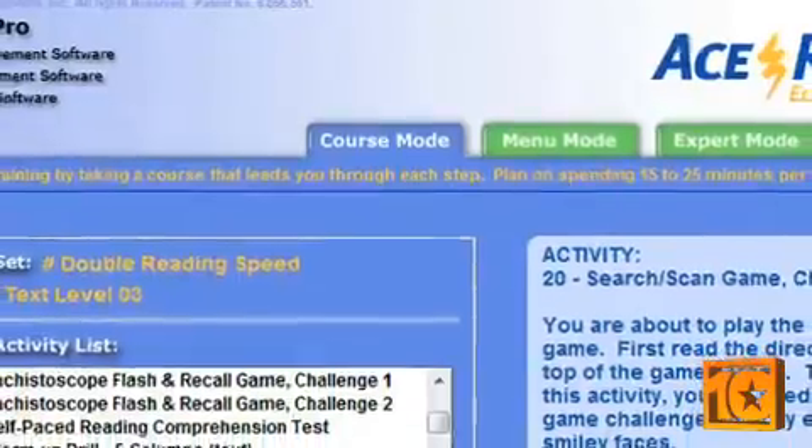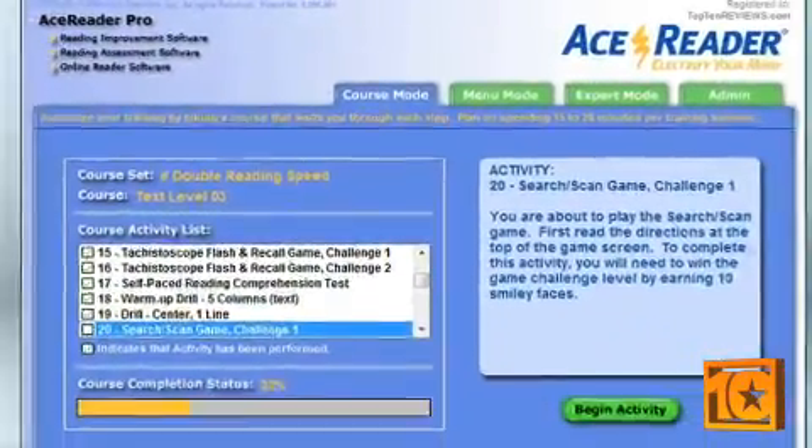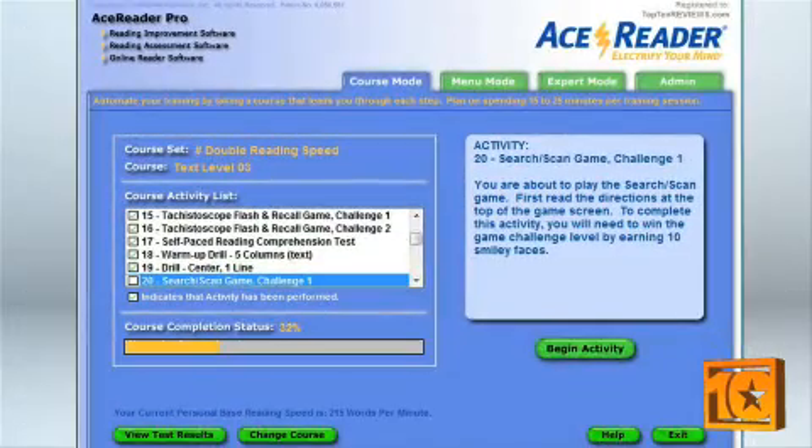The first is Course Mode. Course Mode is the default setting, and it's the easiest way to use AceReader. It offers a list of exercises, tests, drills, and games that are designed to be completed in order. The self-adjusting course trains your eyes to encompass more information. Course Mode is designed for 15 to 20 minutes of use per day.